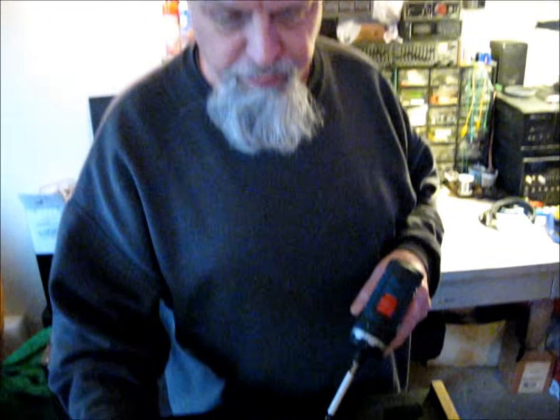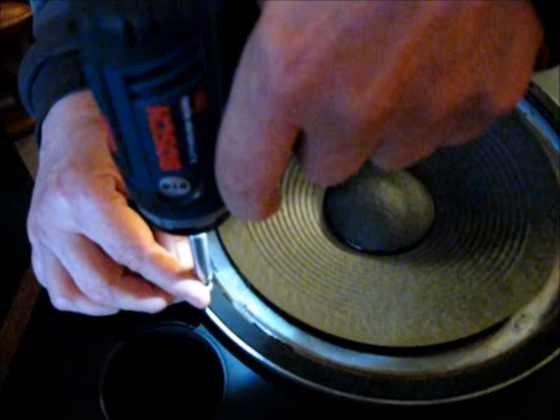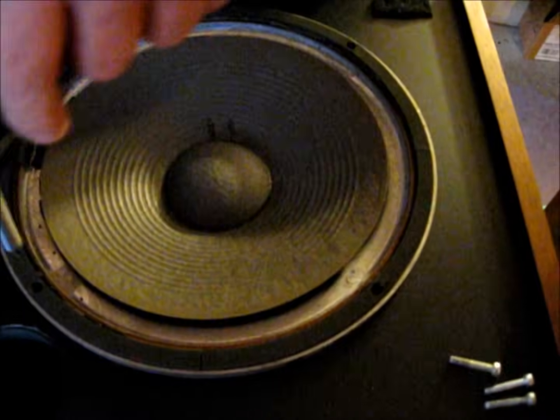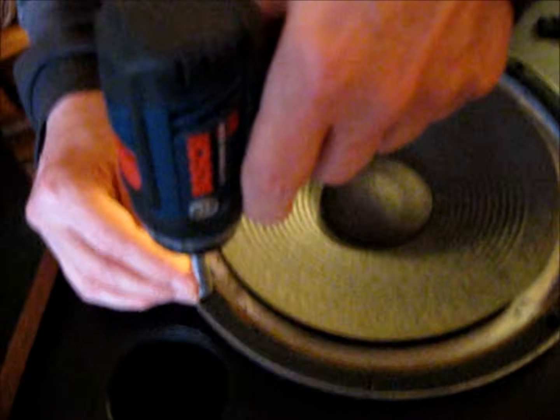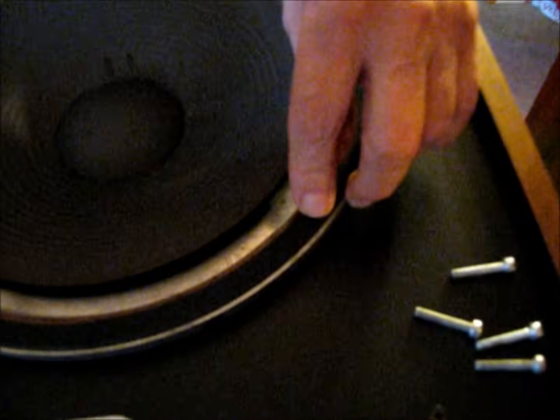One thing I need to point out about removing the woofer on the JBL: it's mounted with a machine screw that goes into a T-nut. When you're backing out the screw, you need to let the screw come out. If you keep pressure on the screw gun, you're going to force the T-nut out, and once that T-nut starts to spin you're not going to be able to remove the screw all the way — and that's going to be a major pain. When you unscrew the JBL, don't put any downward pressure on the screw. Let the screw back out so you don't blow that T-nut.